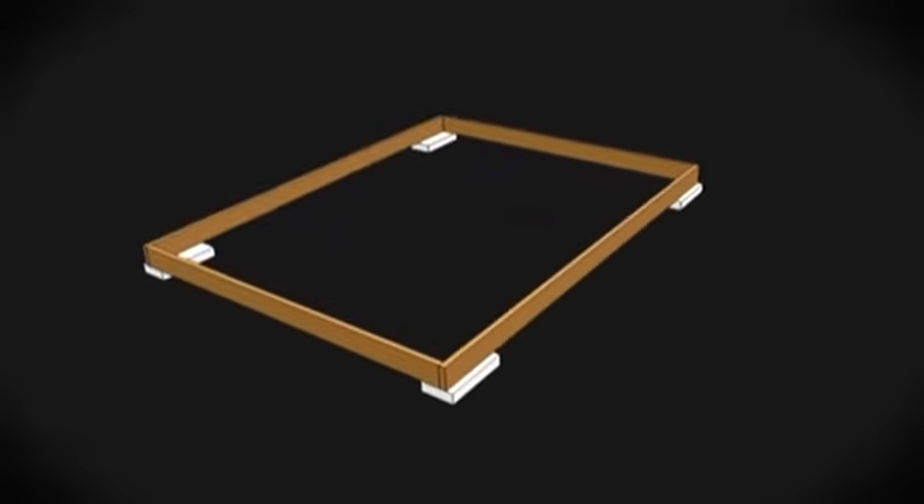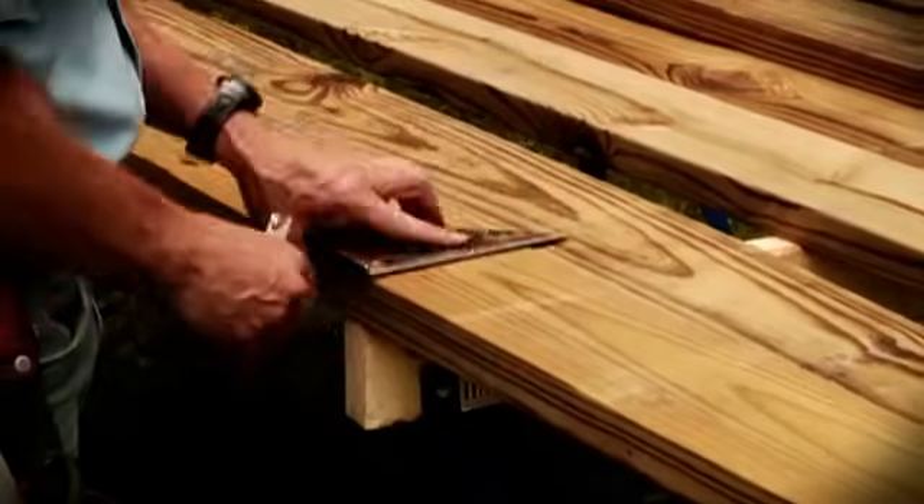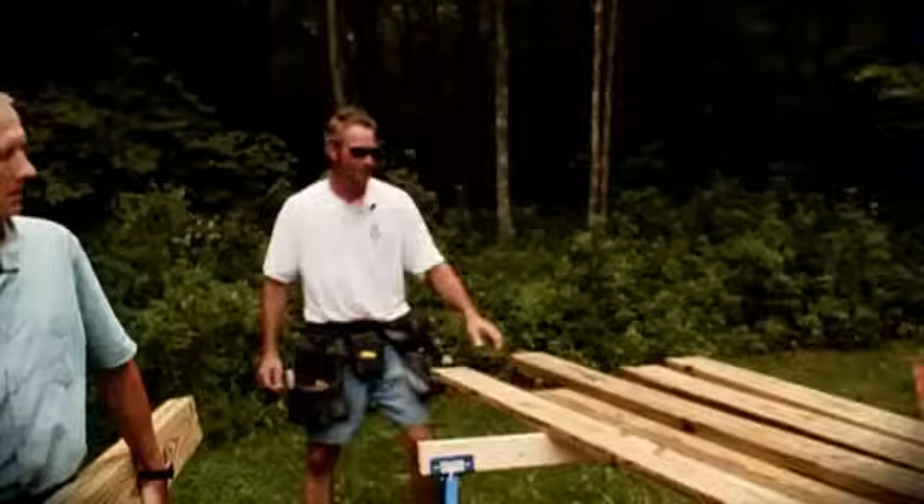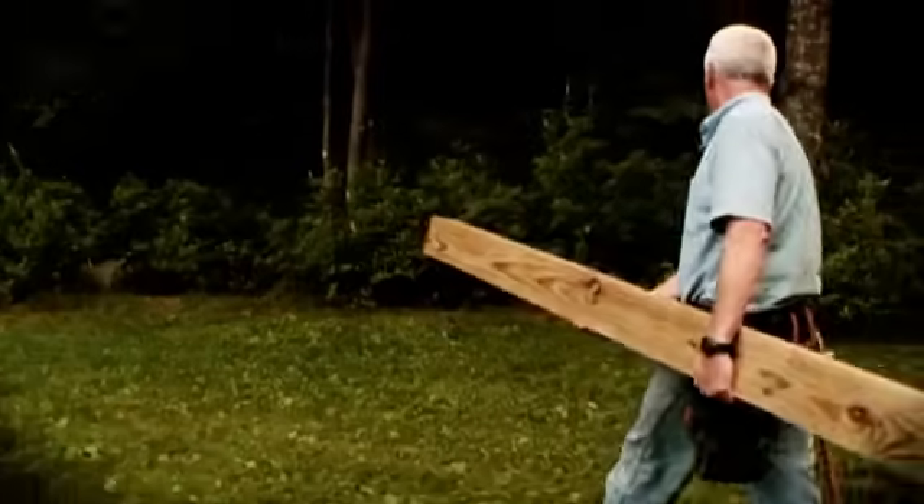To locate the foundation, we're going to start by building the outside perimeter of the floor frame. We'll move that frame into position, locate exactly where we want the shed, and square it up. Once we establish where to dig the holes, we move the frame out of the way and start digging. We'll fully explain how to build the floor system in the next chapter, but for now all we need are 2x8s cut to the length and width of the shed.